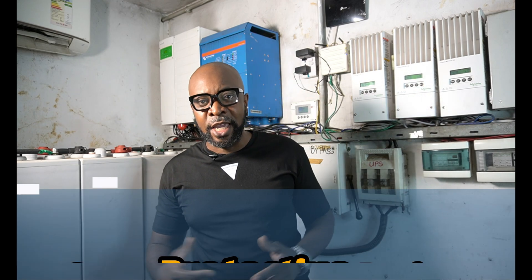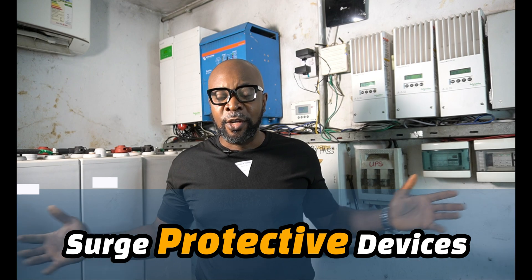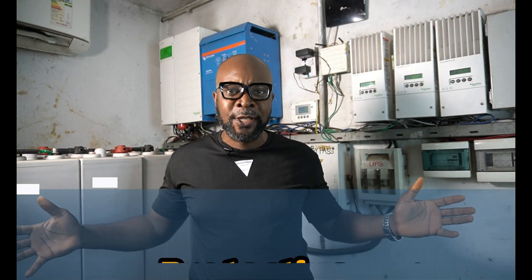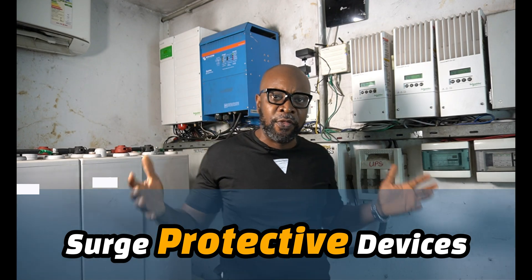How important are the surge protective devices in your solar system connections? Is it really necessary? Can you afford to do without your surge protective devices — your SPDs? And how exactly does the SPD function in your solar system connection? If you want to find out about this and even more, you definitely have to stick around.